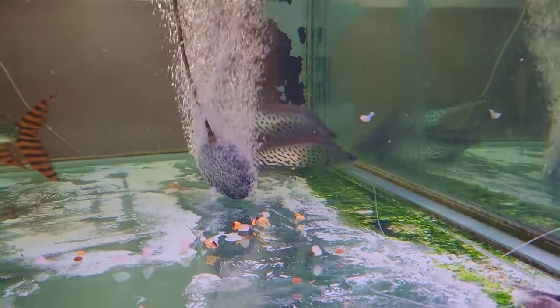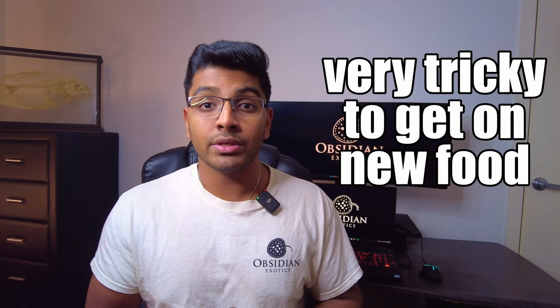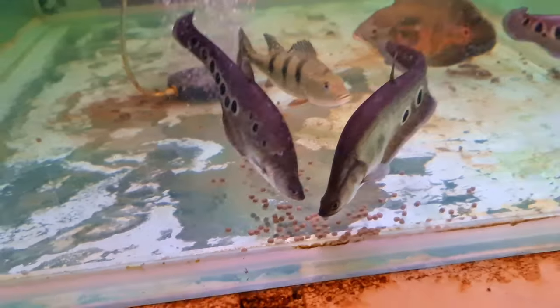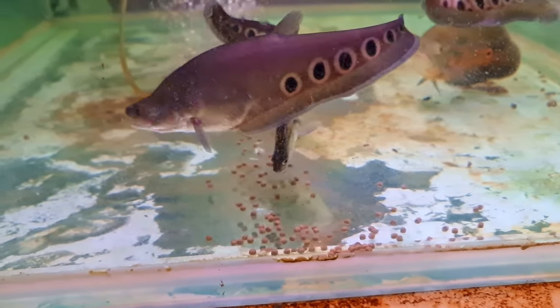In terms of diet, these guys should be fed something primarily high in protein — something like prawns, fish, or even a high-protein pellet. Having said that, these guys can be very tricky when it comes to getting onto new foods and getting them off live food, which they generally tend to prefer. This is especially true compared to the clown knifefish, which can be a little bit easier to get onto other foods.